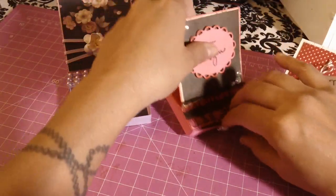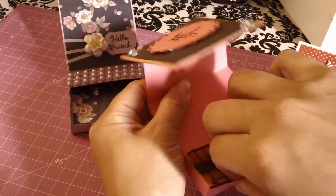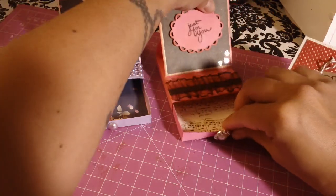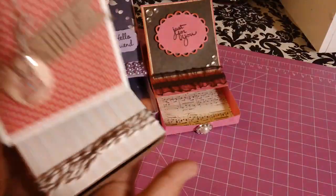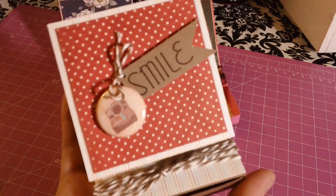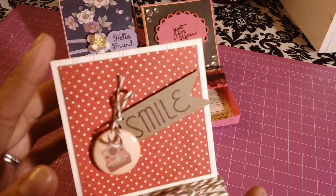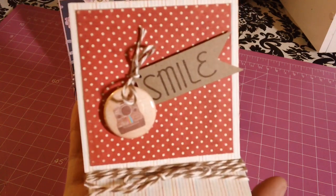Let me open this one so you guys can see what it looks like inside. Those are those two cards. Then this one — I used craft paper and My Mind's Eye paper that I got from TJ Maxx.